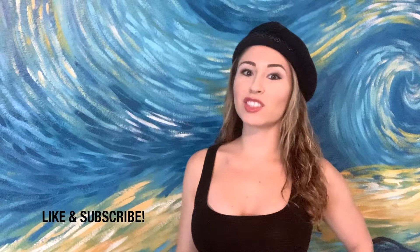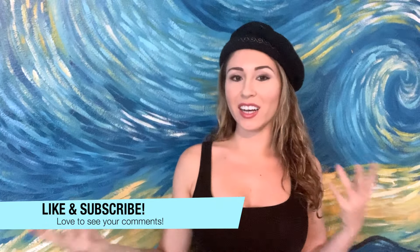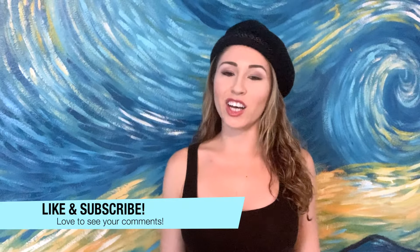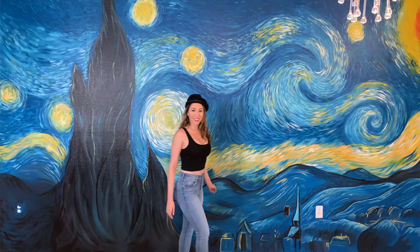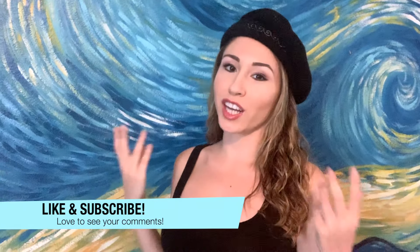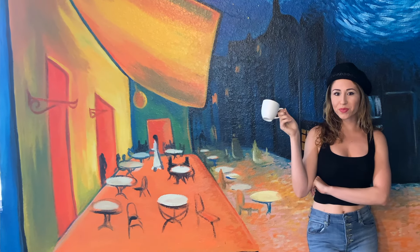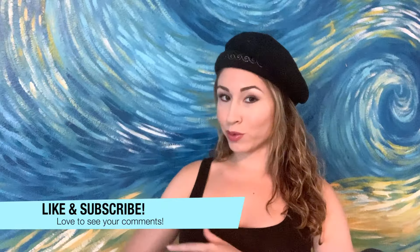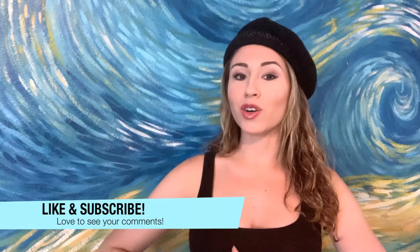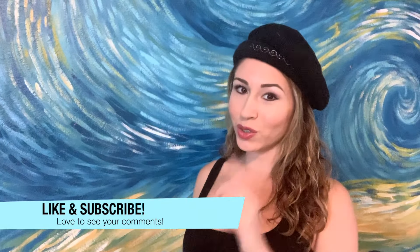Hey guys, I hope you liked the mural. I hope you enjoyed this process with me. Don't forget to like and subscribe to see more bedroom transformations or mural transformations. Make sure to comment down below — I would love to hear your thoughts and also any ideas for future murals you'd like me to paint or bedrooms to transform. So don't forget to like, subscribe, thumbs up, and I'll see you in the next video.